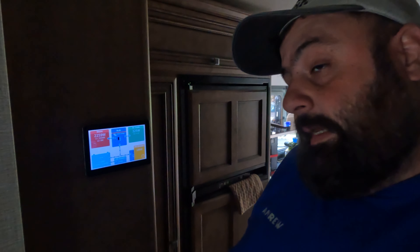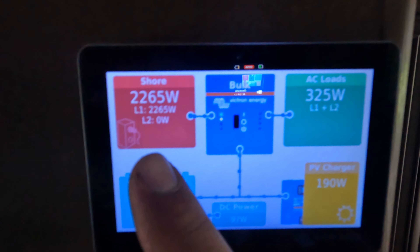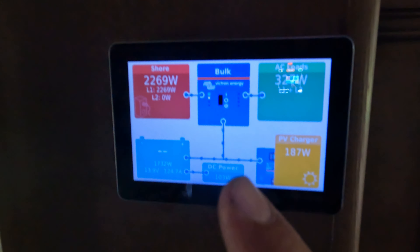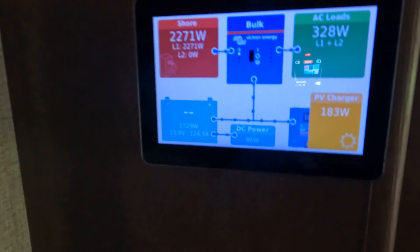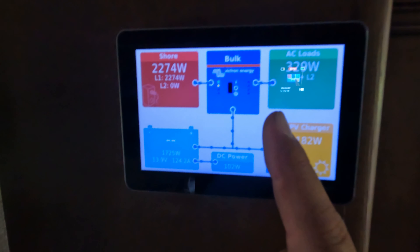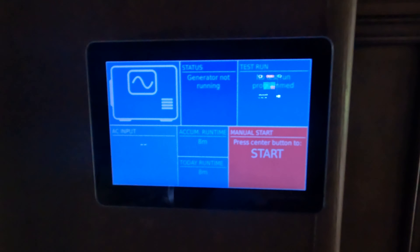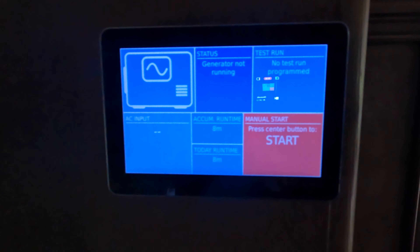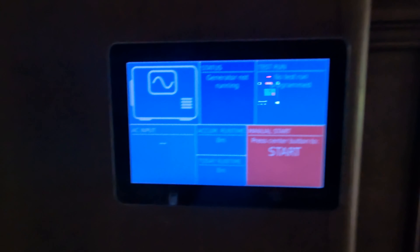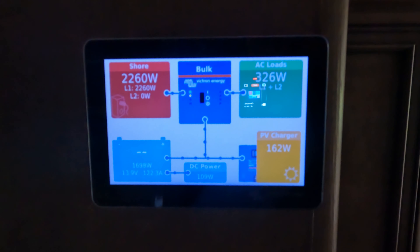This was the best location we could figure out for the touchscreen. Looking at the display, we can see our shore power, our AC load, and we can see we're charging at the moment. The battery doesn't show full status yet because it hasn't completed a full charge cycle. You can also see the solar status coming in. One cool thing — because we have the generator auto start-stop — if I scroll over, there's a menu here where you can start the generator right from this control panel. And as long as the Cerbo is connected to the internet, you can start it from anywhere.